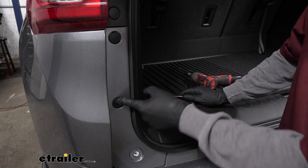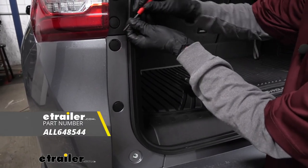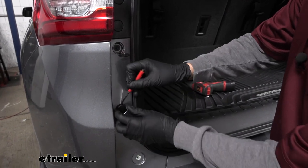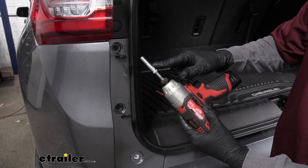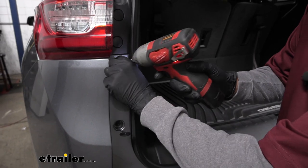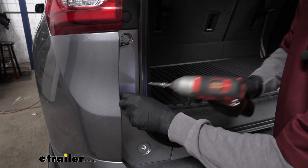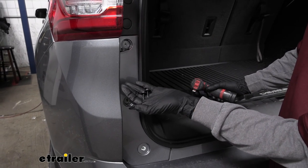Moving up, we'll see two plastic covers. We're going to grab a small flat blade screwdriver and pop those covers open, which will expose the bolt on the inside. Grab a 7mm socket and pull both of those bolts out. Then we'll move over to the other side, take the other two covers off, and remove those bolts as well.